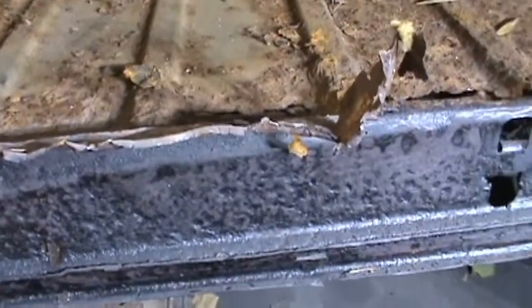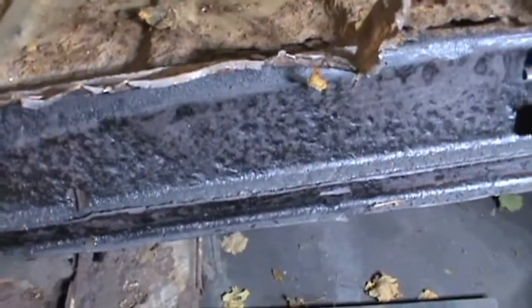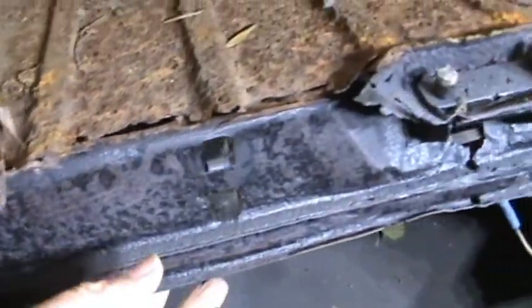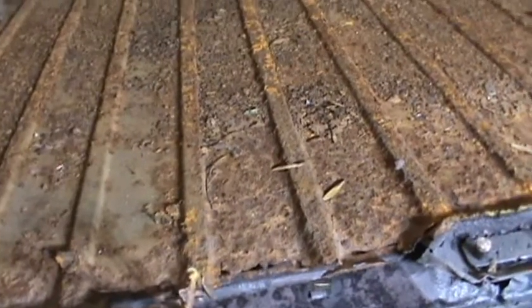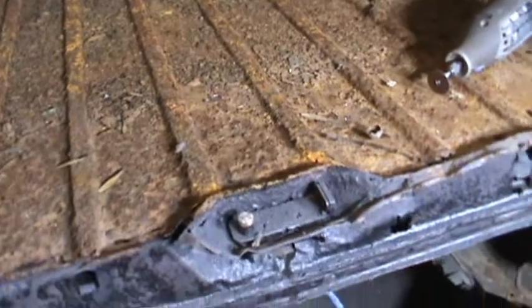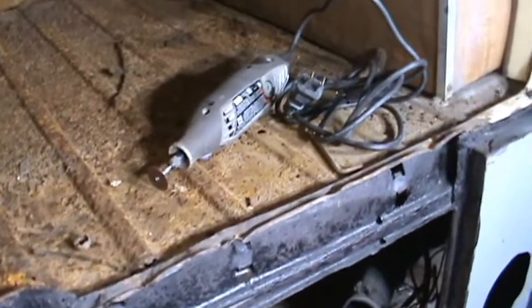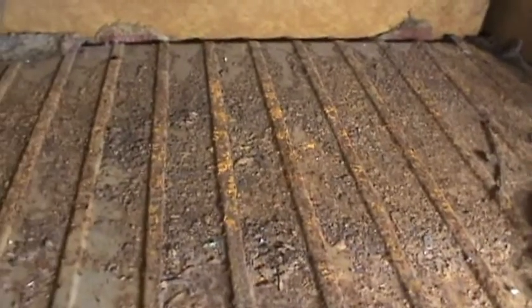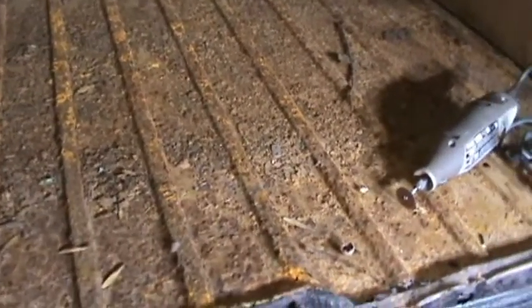More and more I keep thinking this section is solid — it just looks bad because I've got rust inhibitor on it — but the perfectionist in me thinks maybe I should replace it and make a new panel.